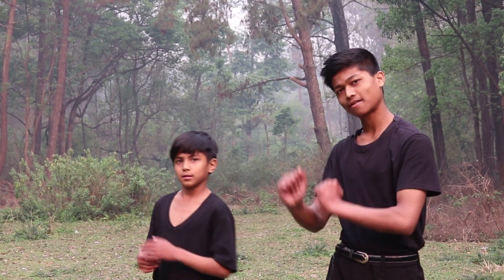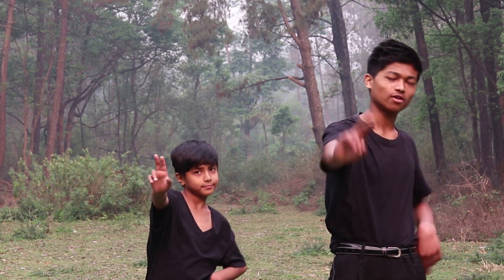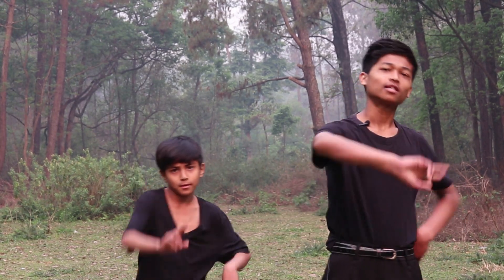Now let's do our hands. Our hands gonna roll like this. One, two, three, four. And five, six, seven, eight.